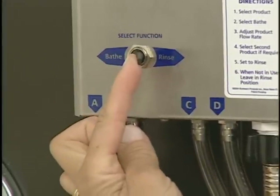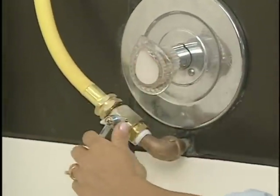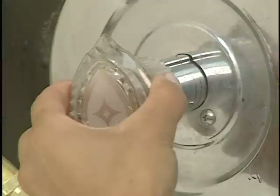Select rinse on the function selector. Turn on your water and open the flow control valve so the water is flowing through the system. Adjust the water temperature to the desired setting.